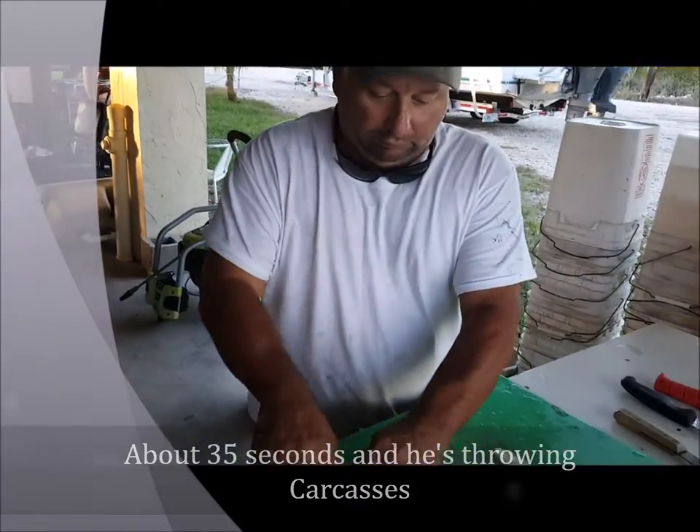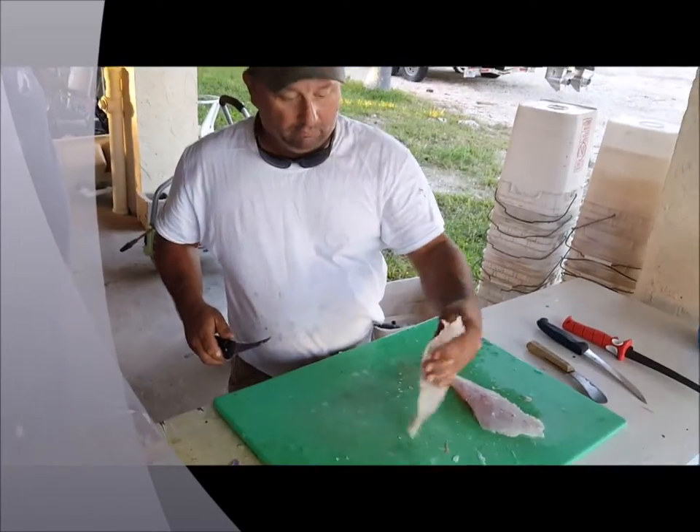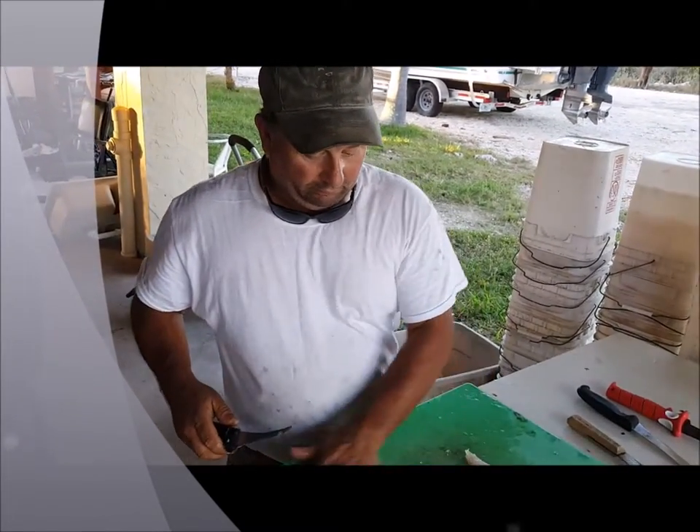Anticlimactic. And that's how you put together a dang red snapper, son. Done. D-U-N, done. No boats. Damn the Rocks.